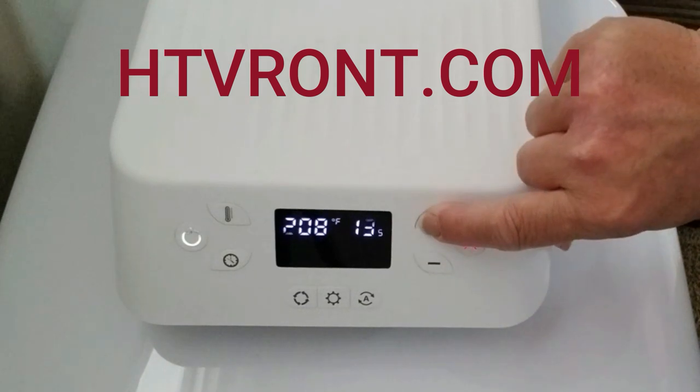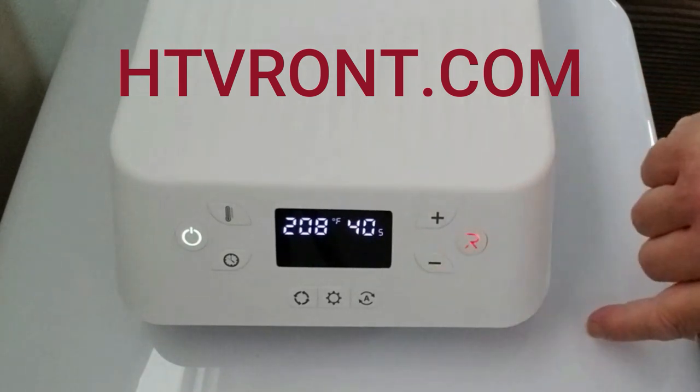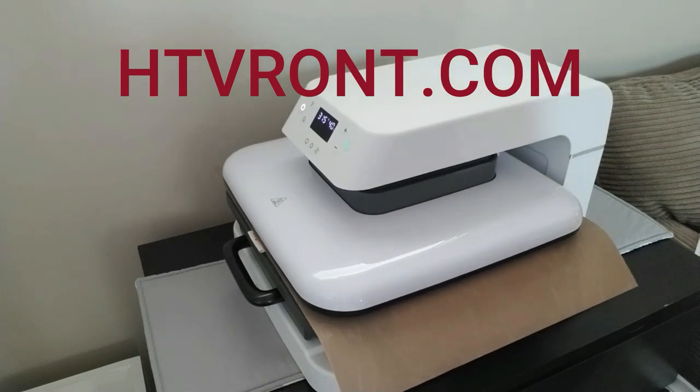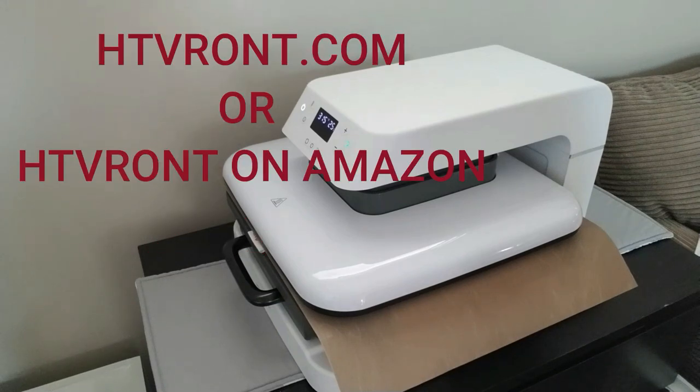HTV Ront is having some pre-Black Friday sales on their website. From November 11th to 24th you can get up to 30% off, and then from November 25th to 30th up to 50% off. If you like shopping on Amazon, you can shop their Black Friday sale from November 24th to 28th. I'll have all the links and information down in my description box.